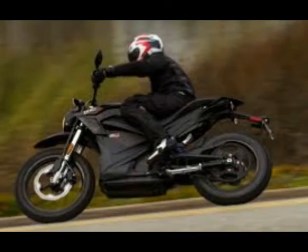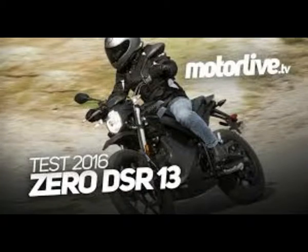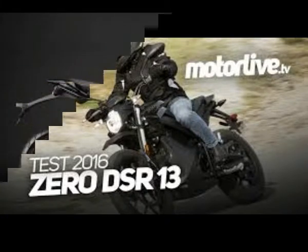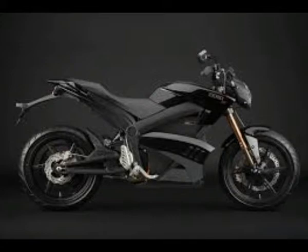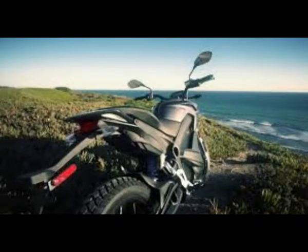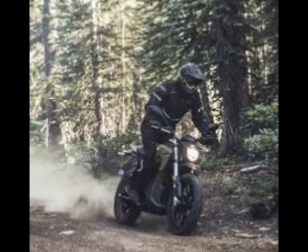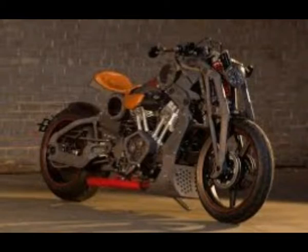Zero Motorcycles currently produces six models, each designed for a slightly different riding purpose. Pricing starts at $8,495 for the FX and Supermoto FXS models and runs up to $15,995 for the electric hot-rod SR. The dual-sport-style DSR has a base price of $15,995.